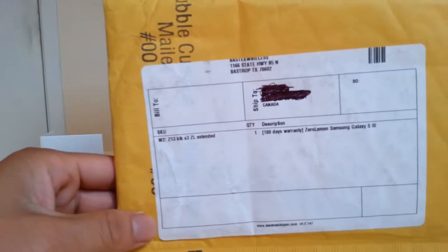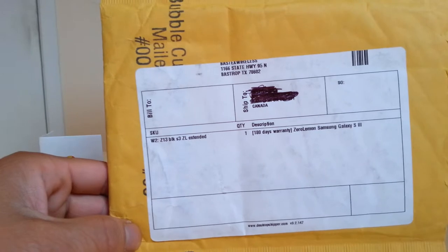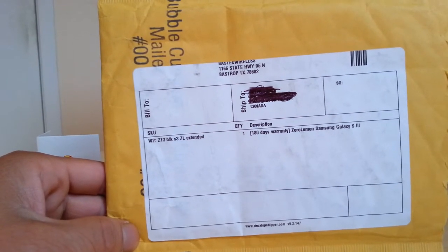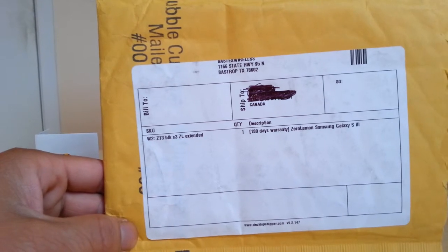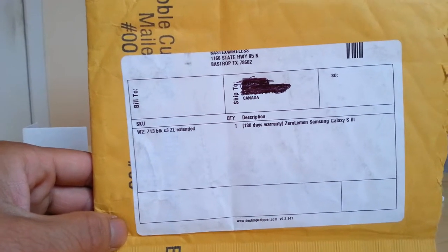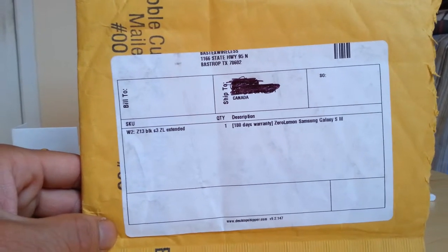Hi everyone. Today I have a quick review of the Samsung Galaxy S3 extended battery, and the company that makes it is Zero Lemon. Right on the packaging it says 180 days — warranty is pretty good, 6 months. Let's get started.